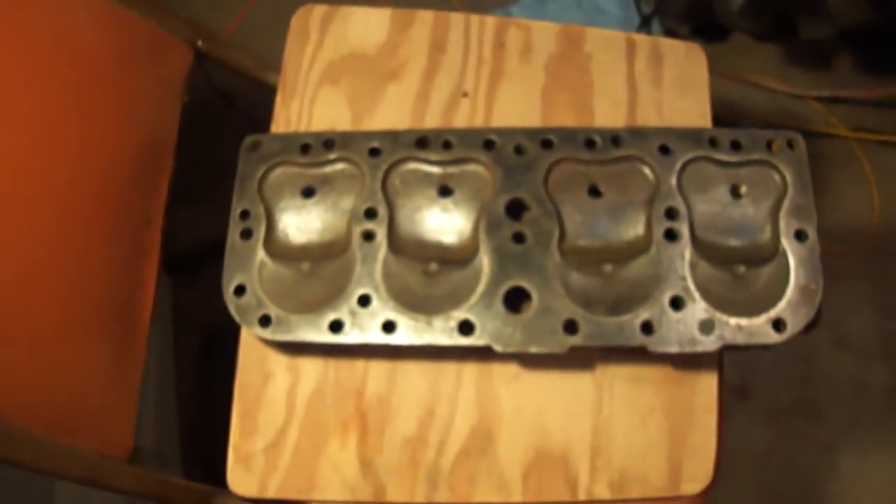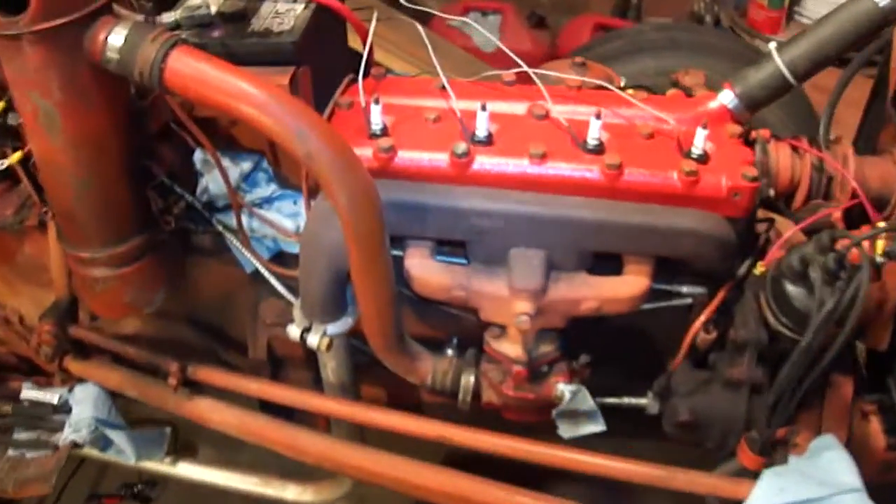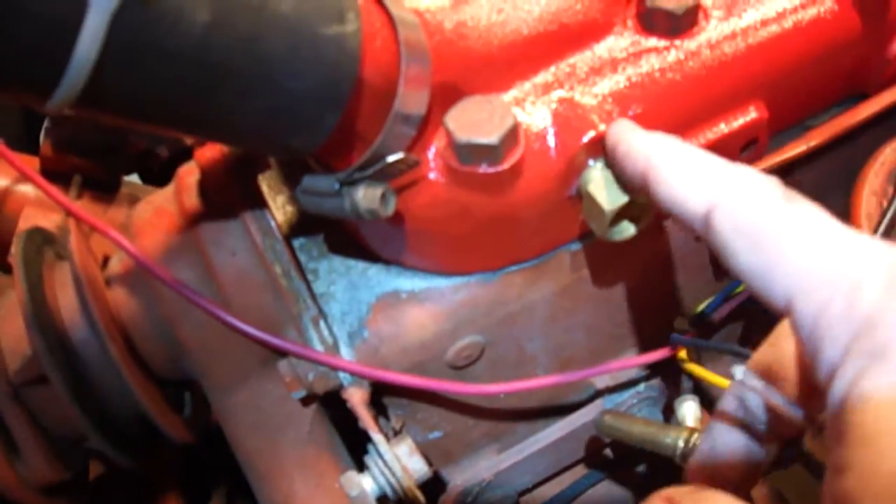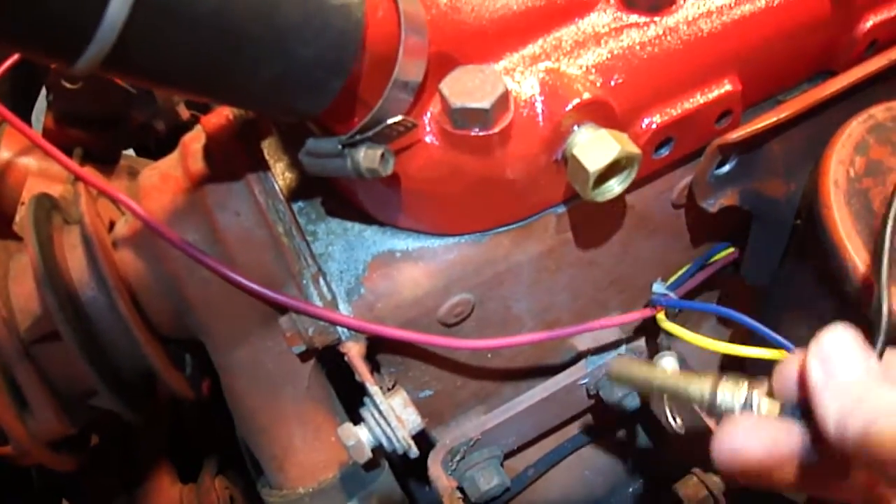In any case, I got a new head installed. While I had it at the machine shop, it got installed, painted, and it's ready to go — torqued down and all. While I had it at the machine shop, I also had them go ahead and drill out a hole for a water temperature sensor, running through here, so I've got that ready to go.